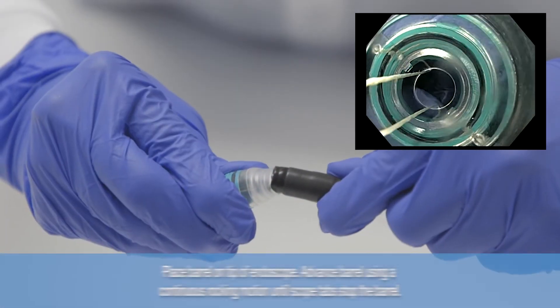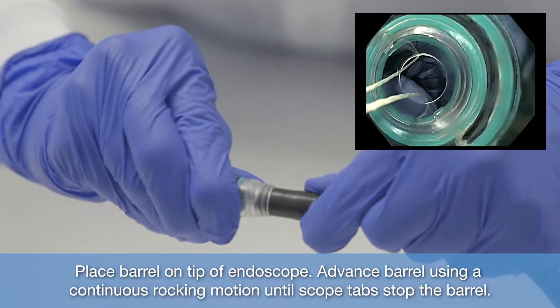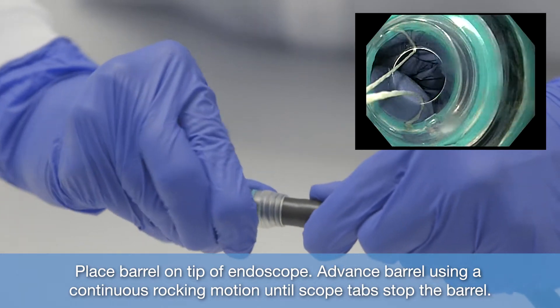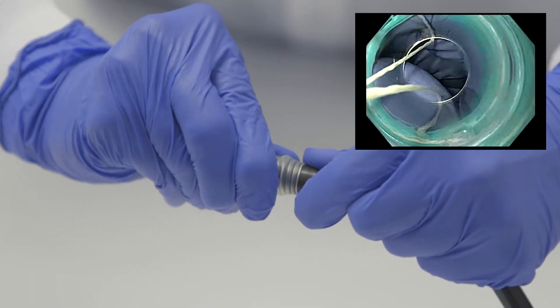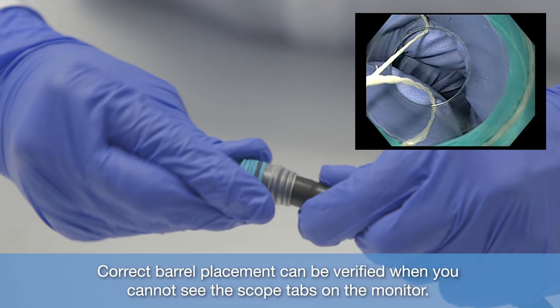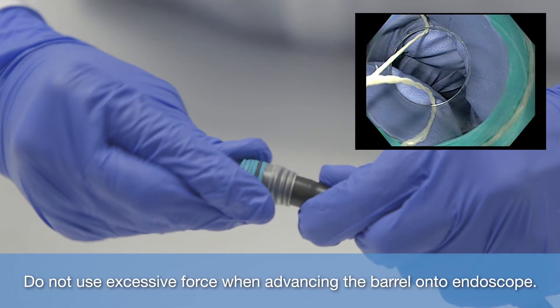Place barrel on tip of endoscope. Advance barrel using a continuous rocking motion until scope tabs stop the barrel. Correct barrel placement can be verified when you cannot see the scope tabs on the monitor. Do not use excessive force when advancing the barrel onto endoscope.